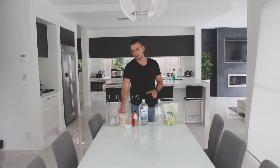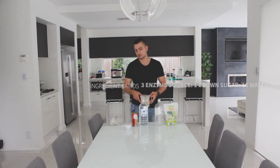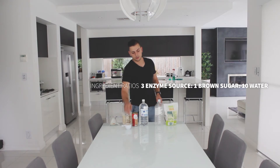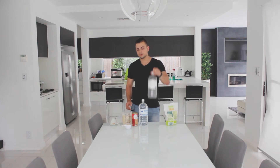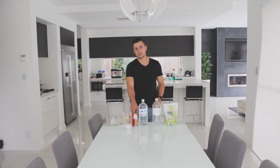So I'll be taking you through how to make one of these enzyme detergents today. The main rule of thumb is about three parts food scraps or enzyme source, one part sugar, and ten parts water. We'll be using one liter of water in a two-liter bottle, plus a teaspoon of yeast to catalyze the reaction.